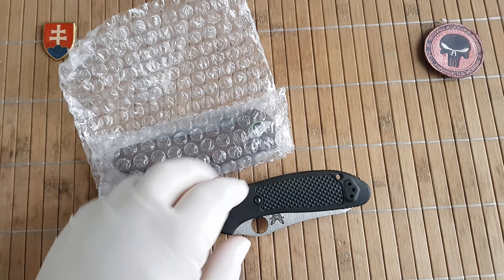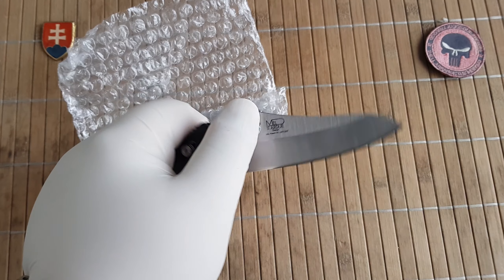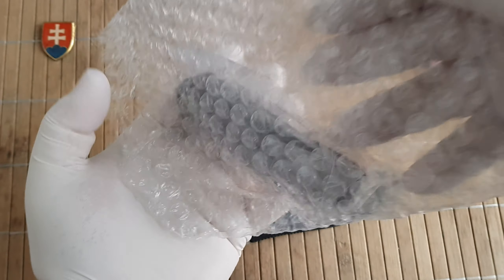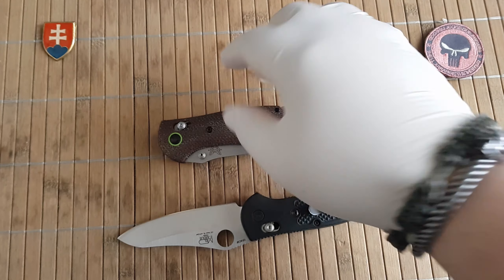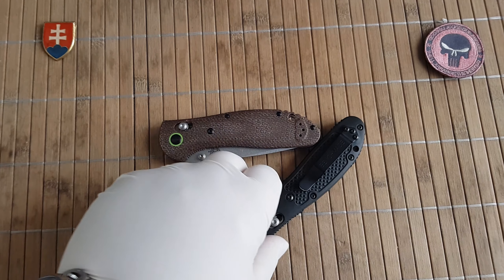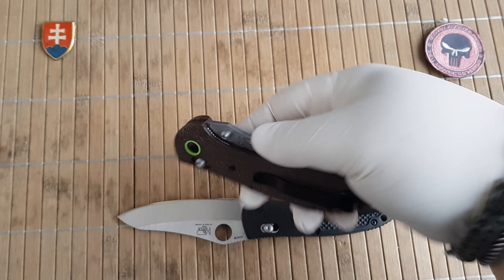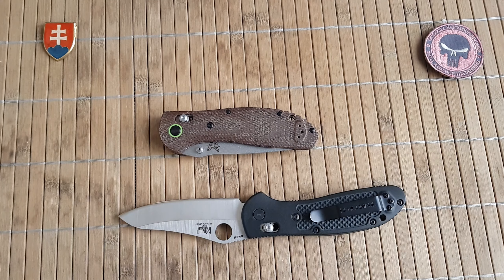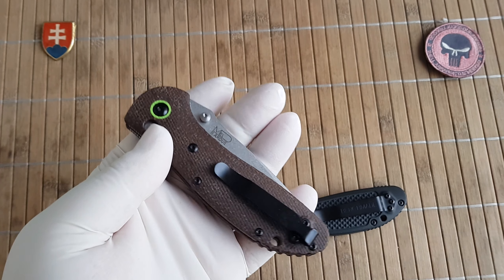This version has the Spyderco hole which I prefer, and what I would like to compare it with is this one. I did order one with the hole but the seller — Chinese sellers — sorry about that, did send me the wrong one.